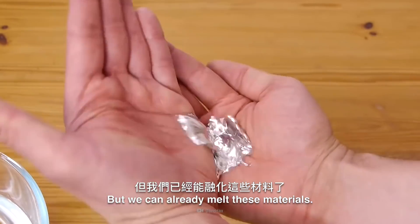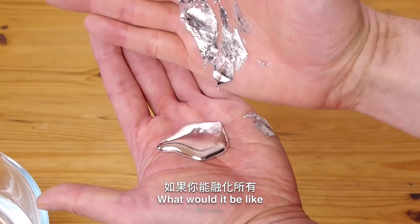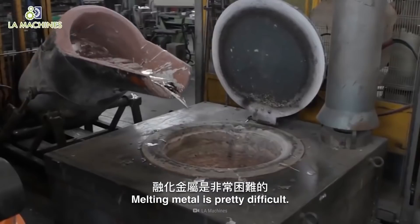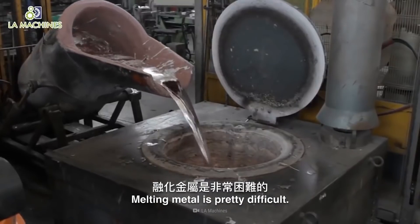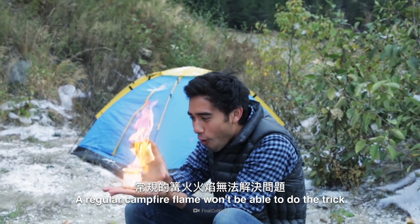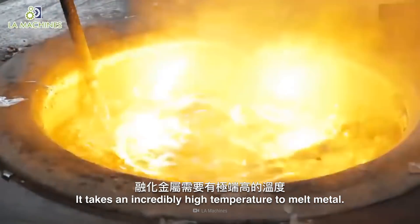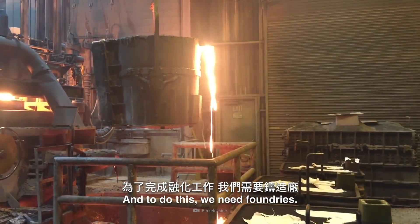But we can already melt these metals. What would it be like if you could melt every type of metal? Melting metal is pretty difficult — a regular campfire flame won't be able to do the trick. It takes an incredibly high temperature to melt metal, and to do this we need foundries.